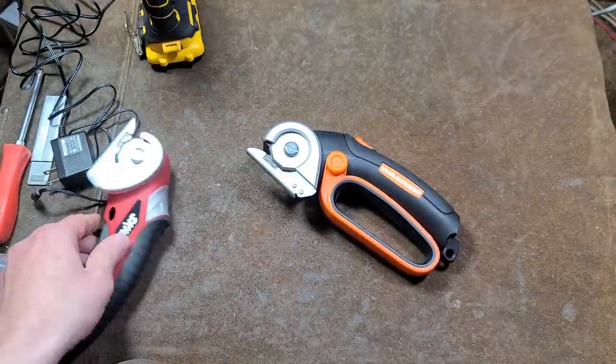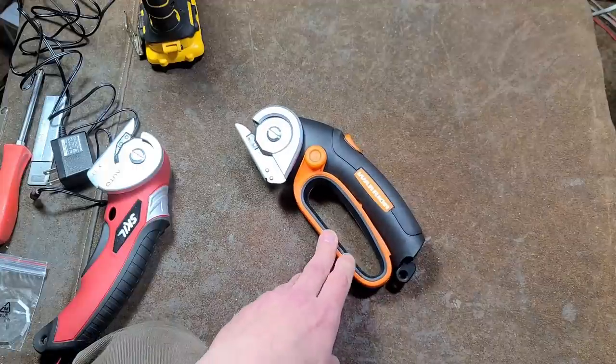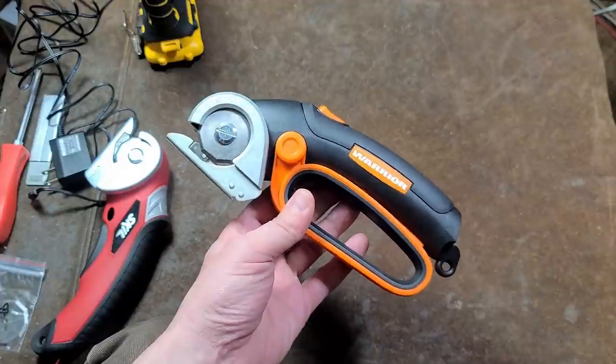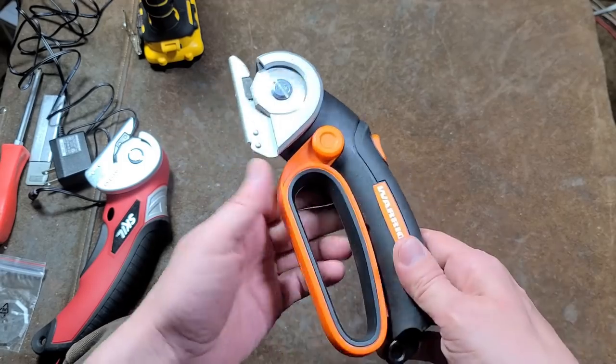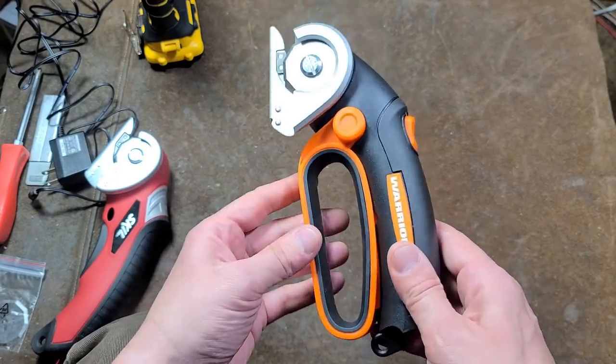WORX and Harbor Freight Warrior — let me show you — this is indeed just a slightly modified version of the WORX brand. I would certainly recommend the WORX brand because you can get it pretty cheap, and it's just a little bit easier to use, because it doesn't have this big loop here which I think just really gets in the way.